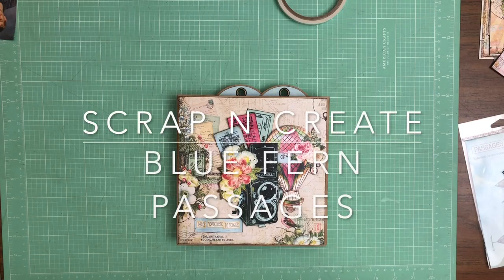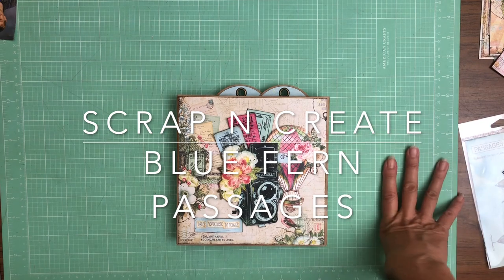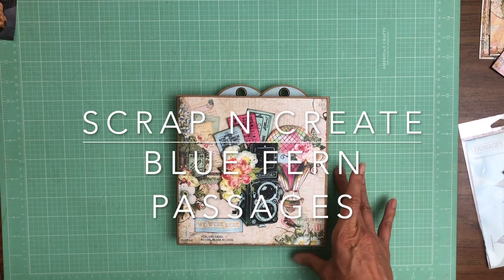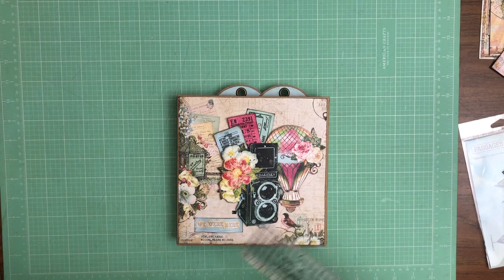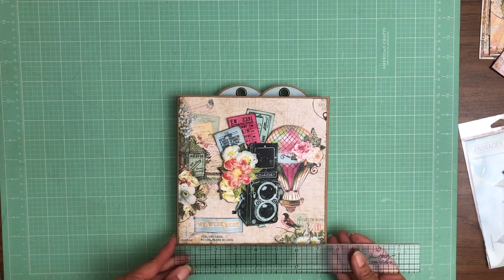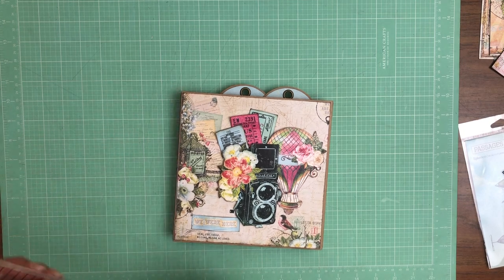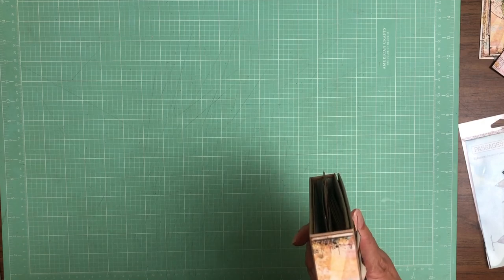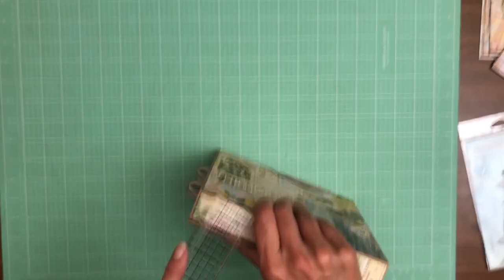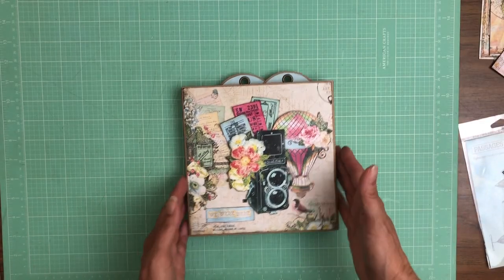Hey everyone, it's Daphne from Scrap and Create, and today I'm going to share my newly completed folio. It features Graphic 45's newest folio — it's a waterfall folio. The overall dimensions are seven and a half by seven and a half by about one and a quarter, so that is the basic size of the album.